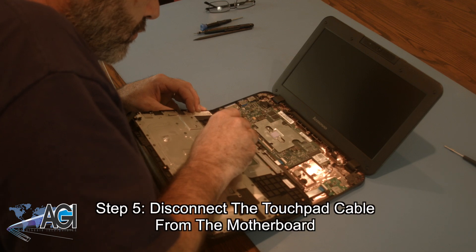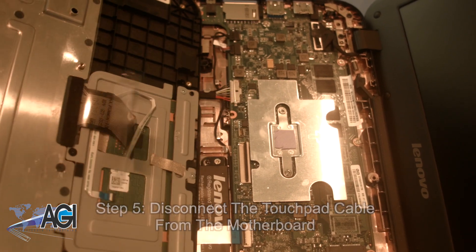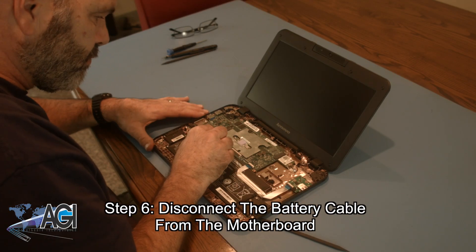Now, you will disconnect the touchpad cable from the motherboard. Next, you will disconnect the battery cable from the motherboard.